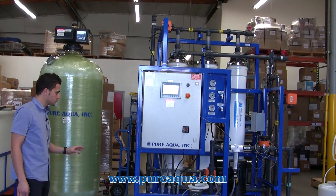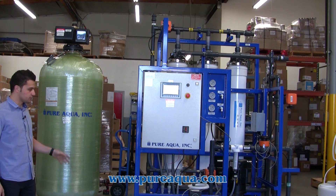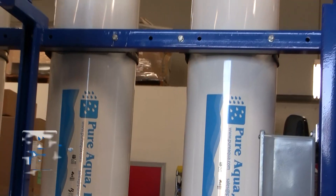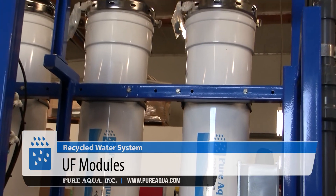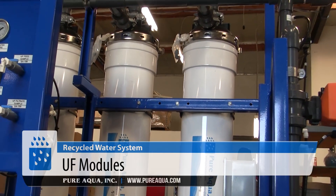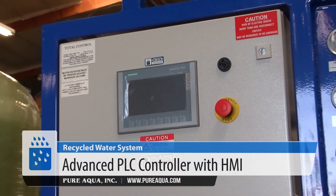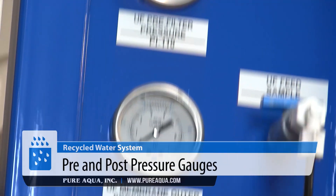The UF system is quite complex. It is completely automated with several different types of backwash cycles — backwash with chemicals, air — and all this is integrated very nicely on a skid. Everything can be controlled out of our HMI and PLC, with gauges and flows being read out of the HMI.